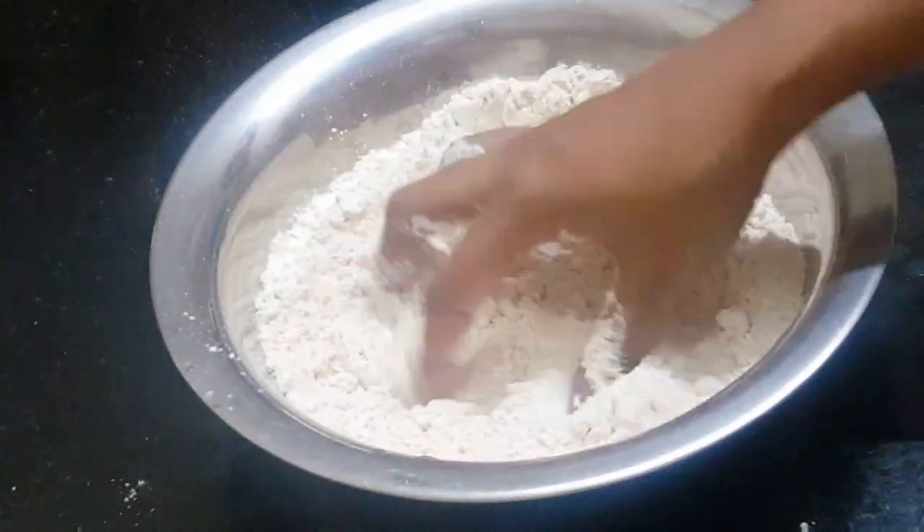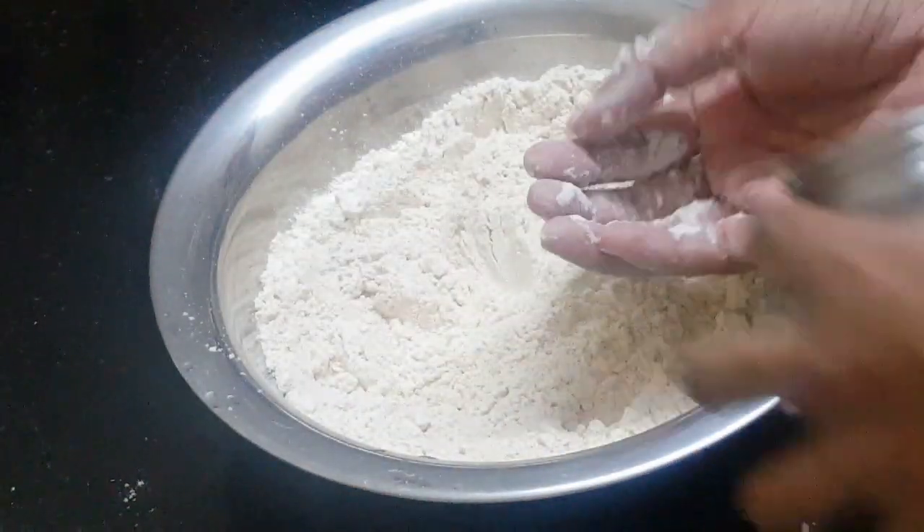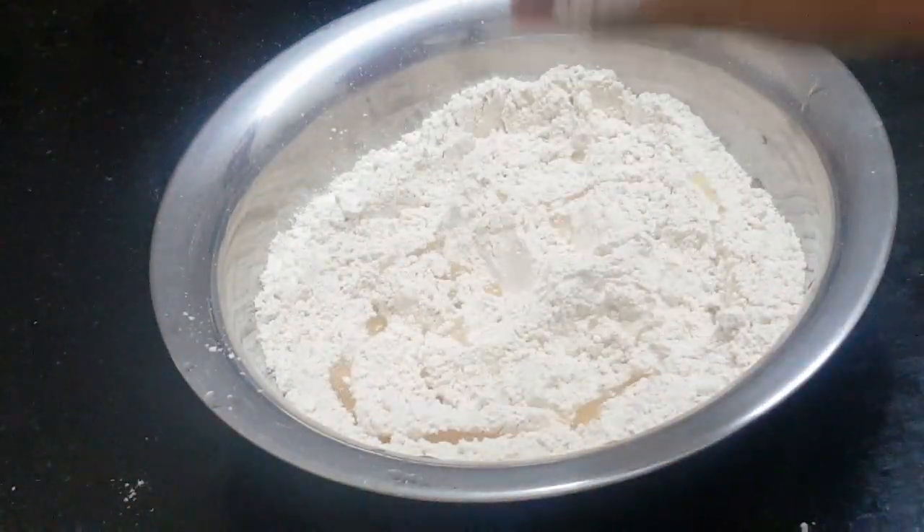Add 2 cups of goaduma flour. Add 2 spoons of goaduma parata.